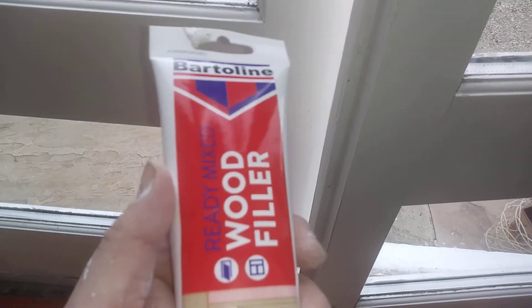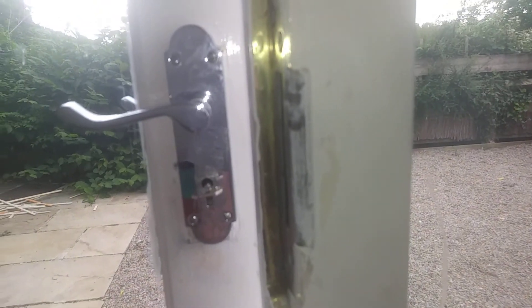Good stuff. Bye-bye Bartrelene — what to look out for, guys. Thanks for watching, take care, and I'll be cracking on. Bye for now.